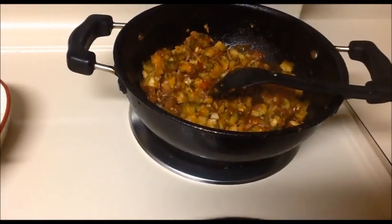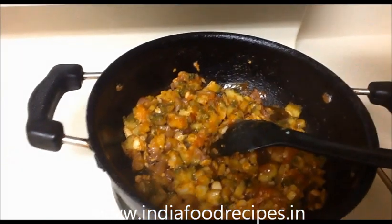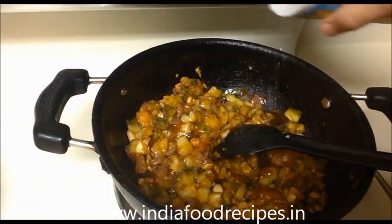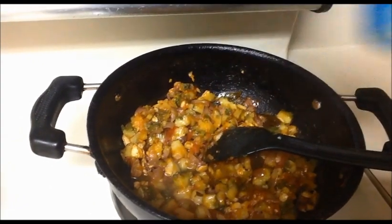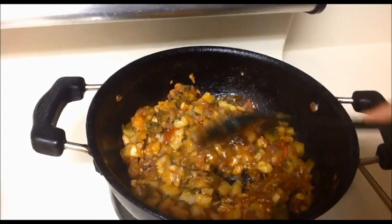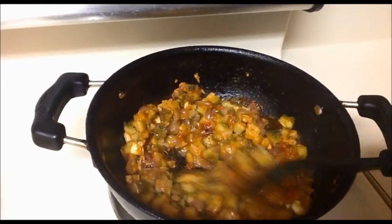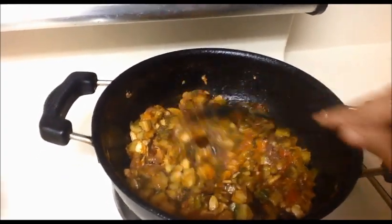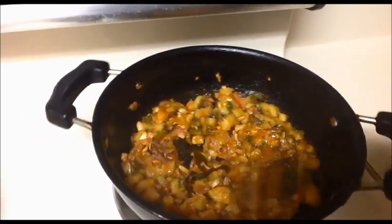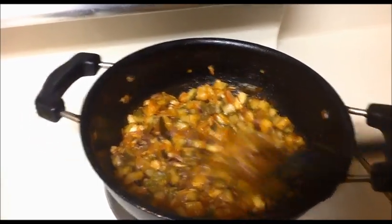Now only I am adding a little bit of water — just 5 to 6 tablespoons. This water is for the sugar. Leave it for 3 minutes, then we will turn off the flame.